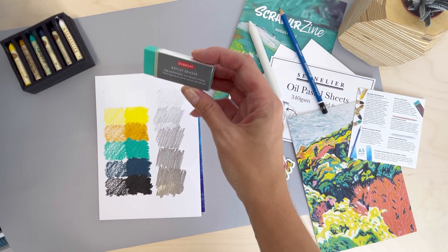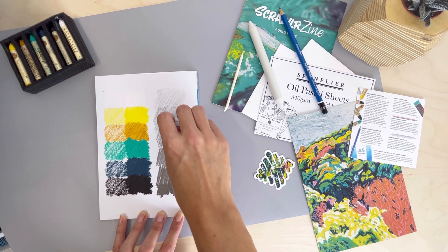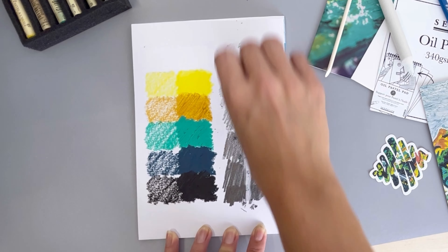Let's test this Derwent eraser. It's an ideal pairing for the 5B pencil, and as you can see, it smoothly removes darker and denser strokes of graphite.